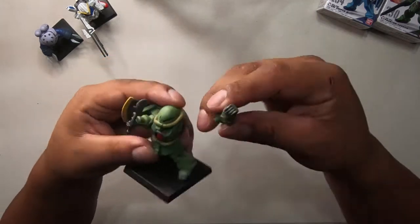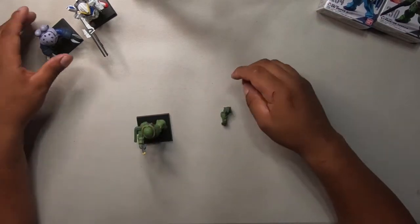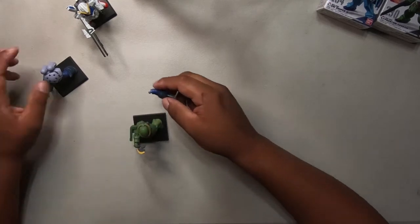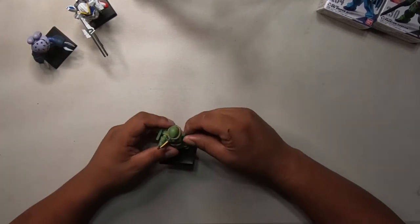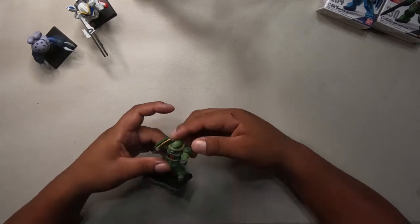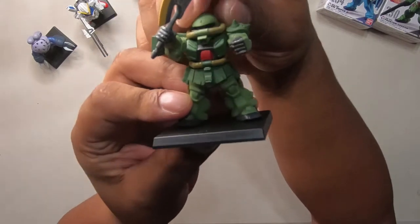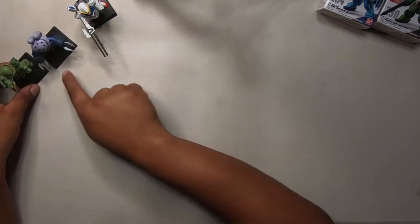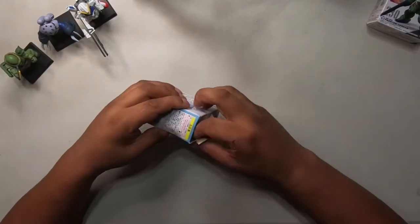The hand comes off and it's one of these connector pieces, but it's not the same size as the other so it doesn't fit. His head moves too - that's cool. Alright, we're on a roll, let's keep going.